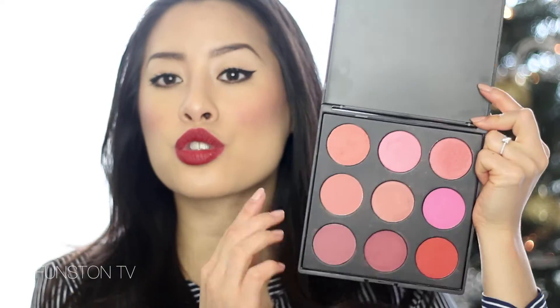This brush doesn't have a number on it because it came in a kit, but it's so fluffy and just perfect for applying blush. These blushes are super creamy and super pigmented, so you have to use them with a light hand. The first time I used it I looked like a clown because they're so pigmented. You just have to dab it a bit and tap off the excess — look at how much pigment there is on the brush. Like, this is intense.